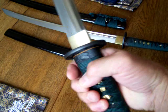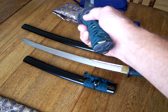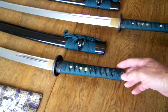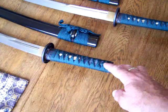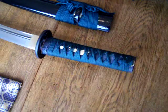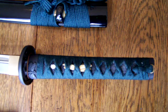It's got dragonflies on the fuchi and the kashira — not really super fancy but really nice. The handle is wrapped in a silk cord, the ray skin is painted black, it has a dragonfly menuki, and the handle is really comfortable and fits in your hand quite nicely.